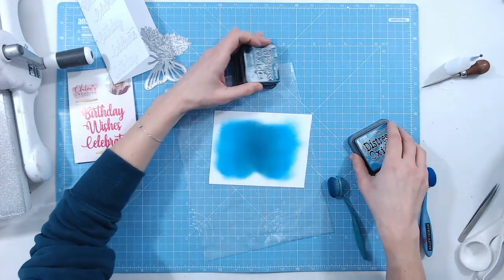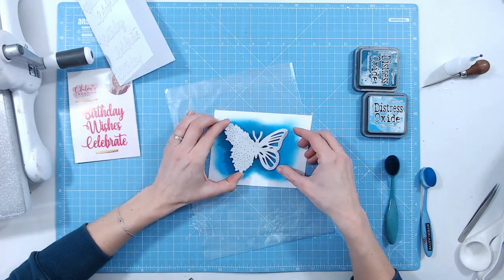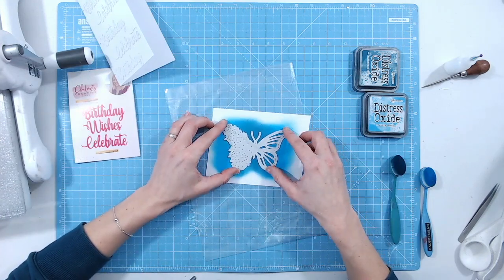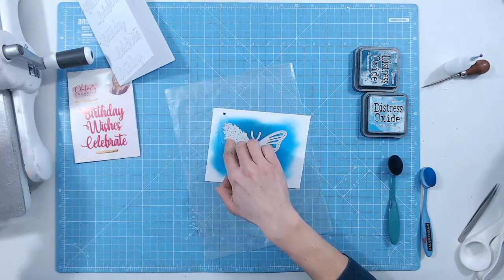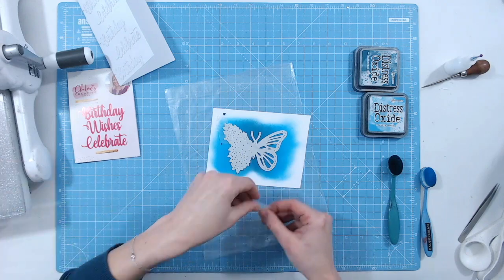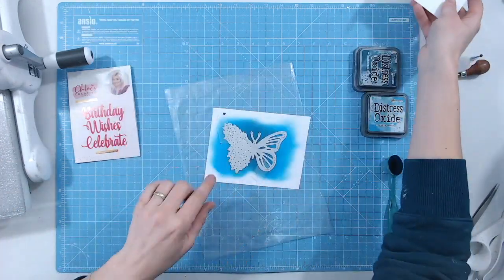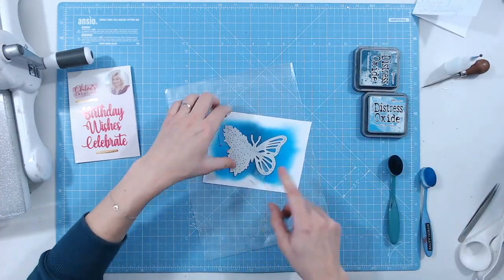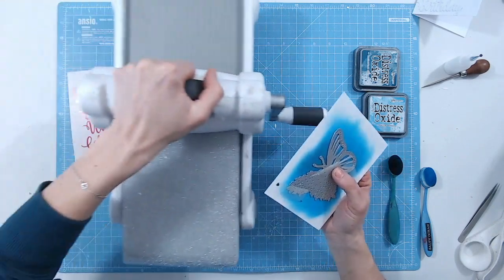Let's double check the die is going to fit on the inked space before we put our inks away — yes, perfectly. A couple of bits of tape to hold it down. Bear in mind if your ink is wet the tape might not stick very well, so try to attach your tape to an area of uninked cardstock. Pop that to the side and let's bring the die cutting machine in.